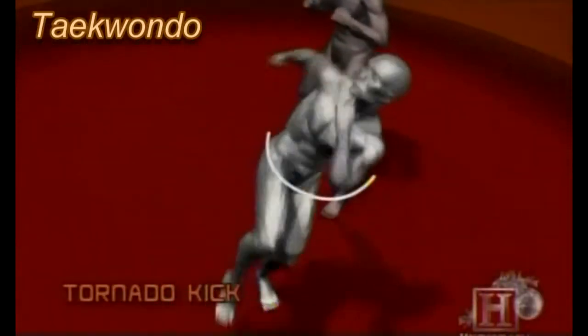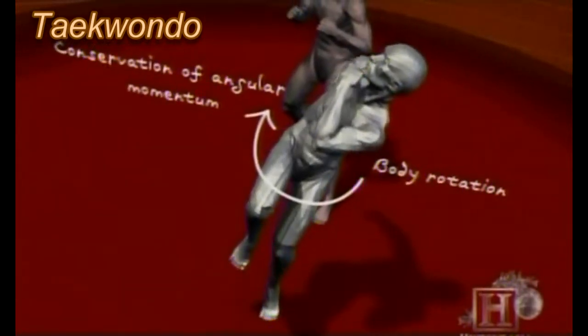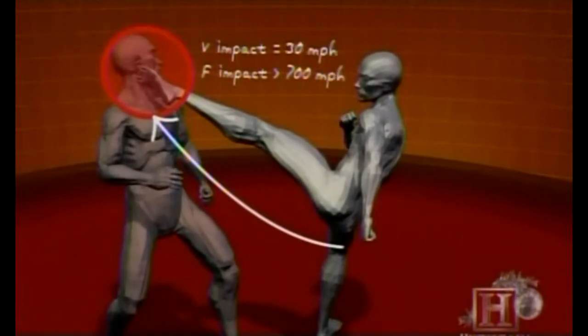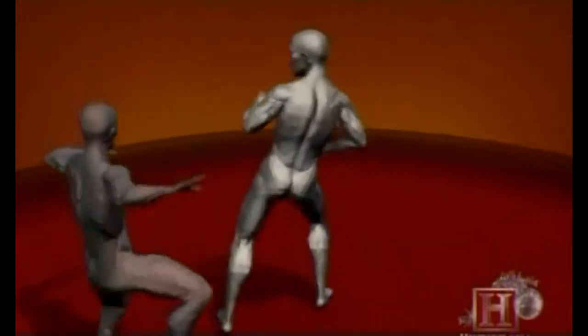The Tornado Kick is a study in controlled chaos. A quick spin confuses your opponent. Then one knee is thrust into the air, launching your entire body high enough to fire a powerful kick.